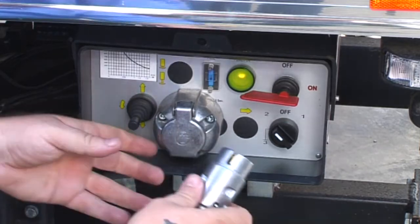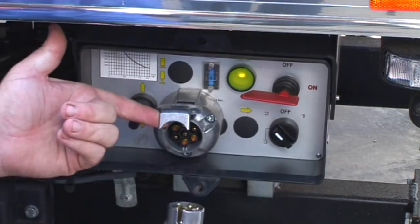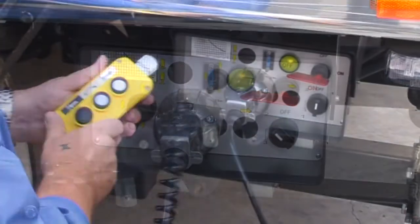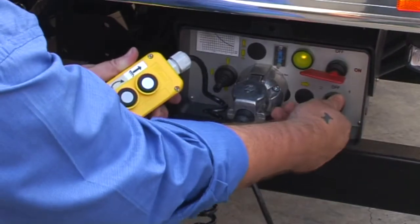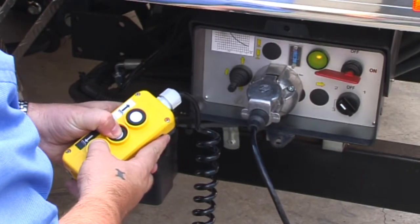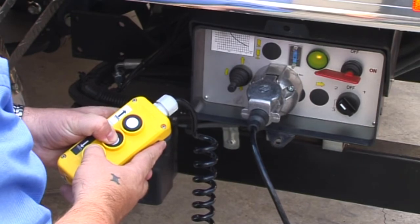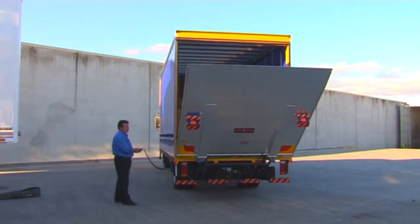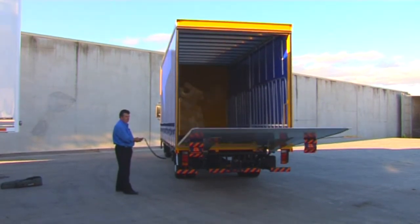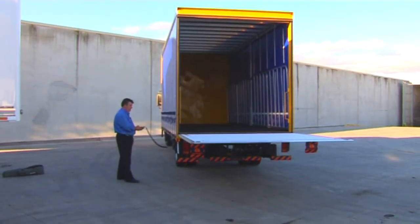To activate hand controls, firstly plug the taillift hand control into the power socket. Then switch the selector button to position 2. To open the platform, push the centre button and the down button simultaneously. The platform will open and lower from vertical to a horizontal position, then simply use the down button to lower.